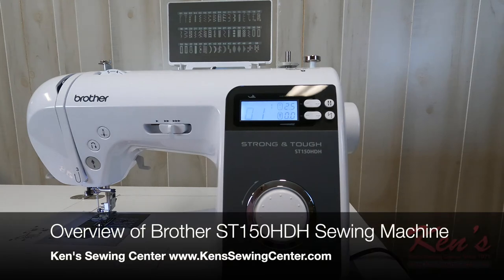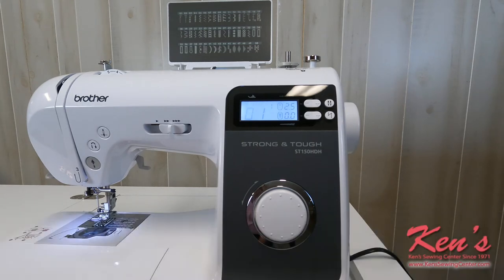The Brother Strong and Tough ST150 Heavy Duty is a very good machine for the money. With a computerized machine, it's going to have more features and it's built a little bit more solid than your basic machine. Let me show you just a little bit about this machine today.